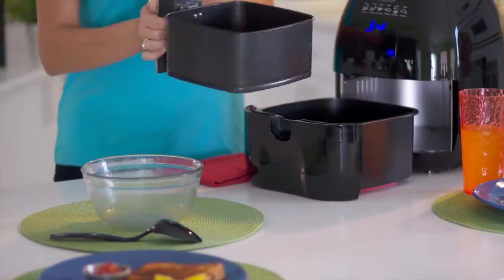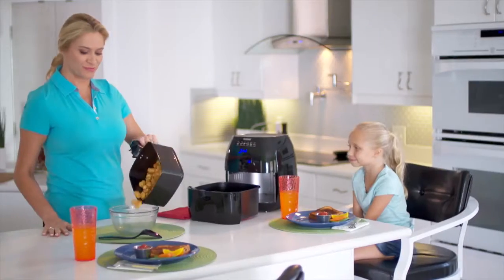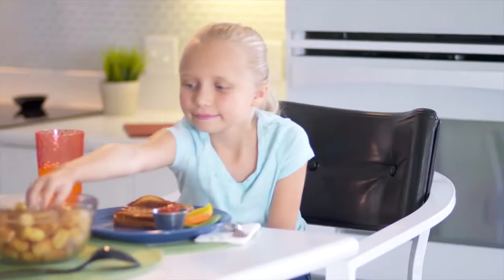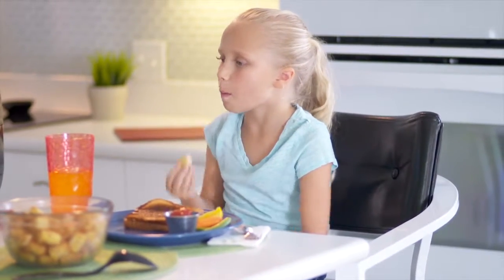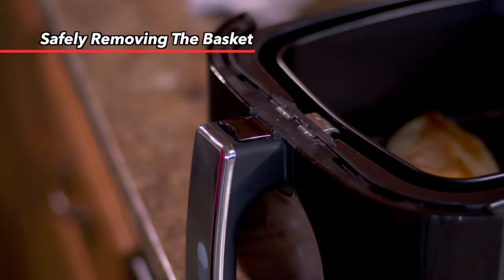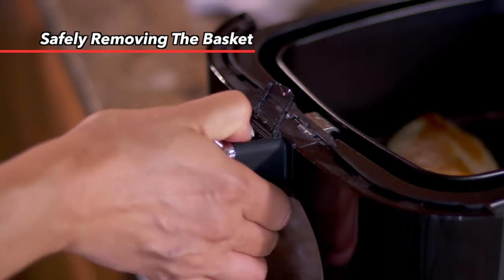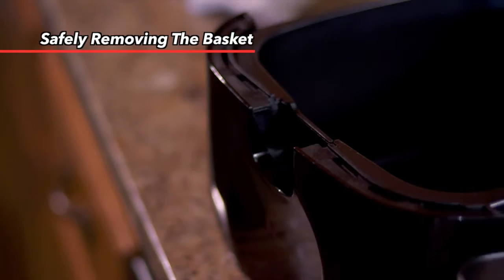The frying basket can be separated from the base tray. This can be especially useful to reduce extra weight for pouring foods from the basket onto a serving tray, or even if you want to shake the food in the basket. To separate the basket from the base tray, lift open the safety cover and press the demounting button and lift the basket up from the base tray.